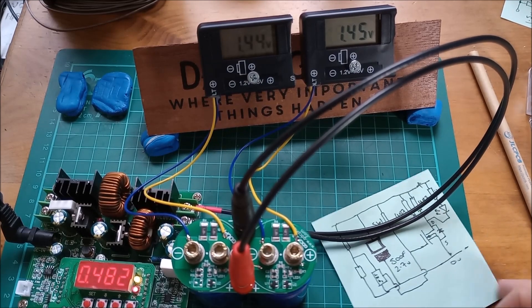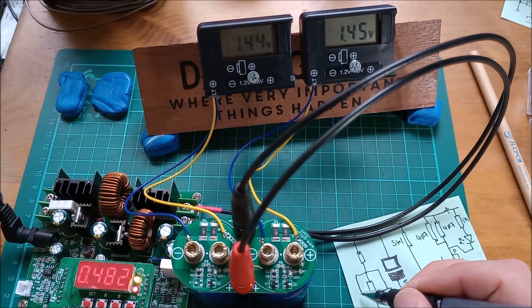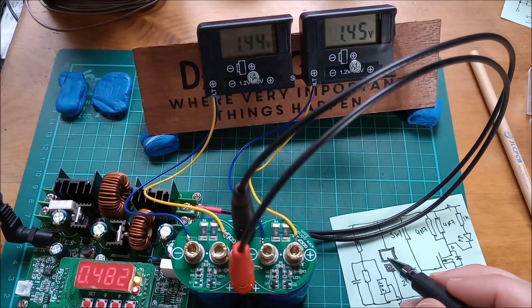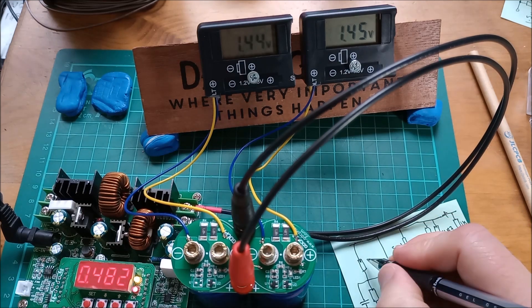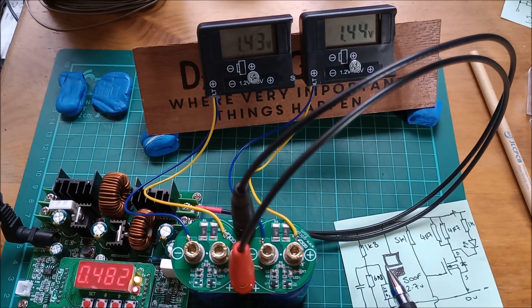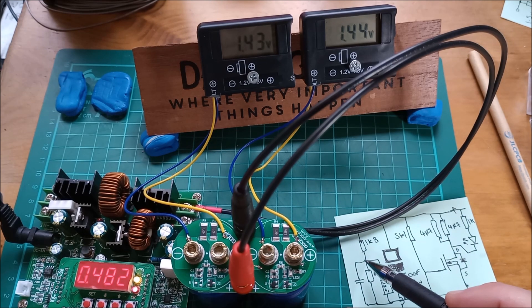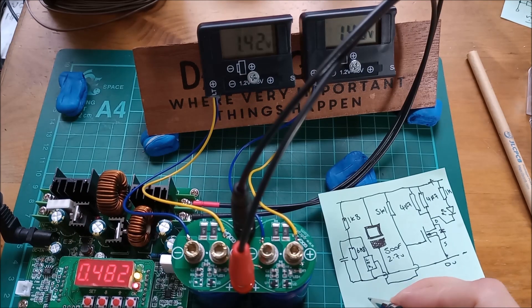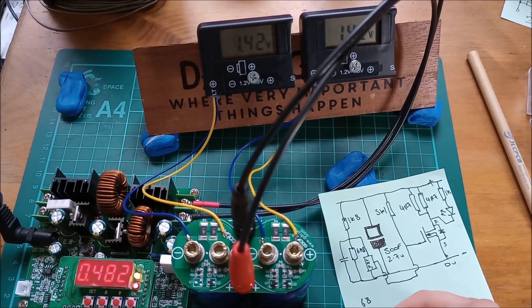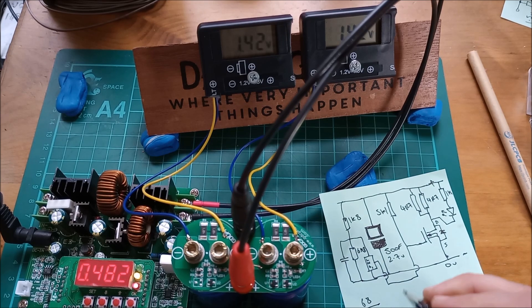Now we need to know the resistor values in the potential divider. There's also a capacitor across the lower resistor, but that's only for stabilization. The resistors are 1k8 and 6k8. So we can calculate the midpoint voltage: with 2.7 volts across the supercapacitor, it will be the 6k8 part divided by the total — 8k6 — times 2.7 volts, giving the voltage at the potential divider midpoint.